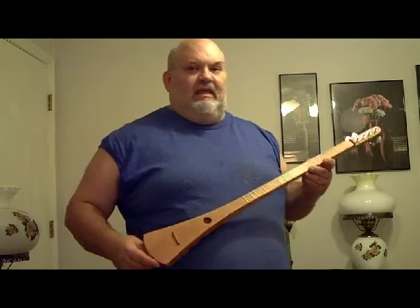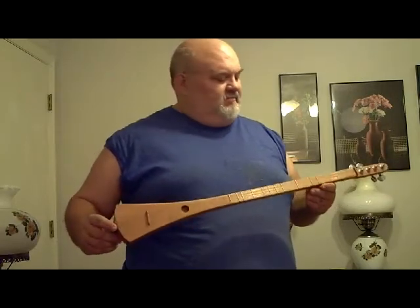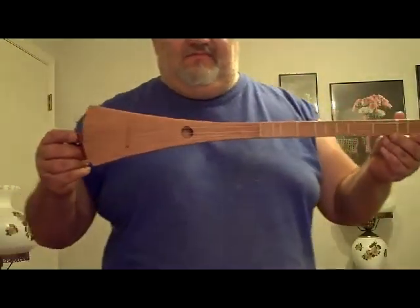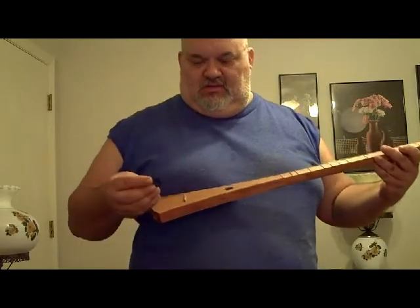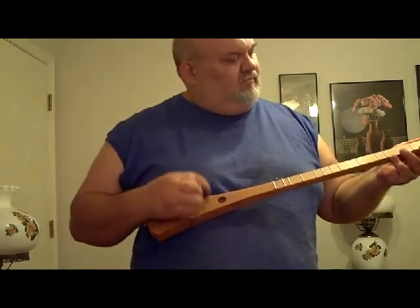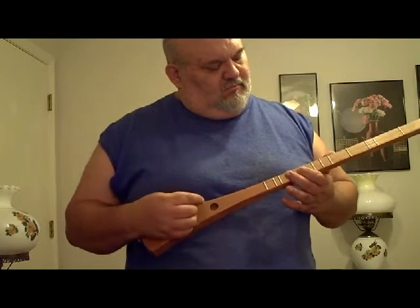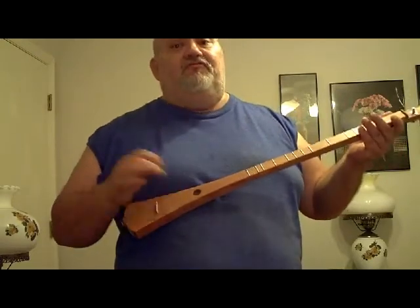Hello everybody, this is my most recent project. It came together fairly quick, and I learned how to do fretwork — yay! This is a strumstick, or a stick dulcimer as you would call it. It goes by a number of different names. I'm just really starting to learn on this thing.